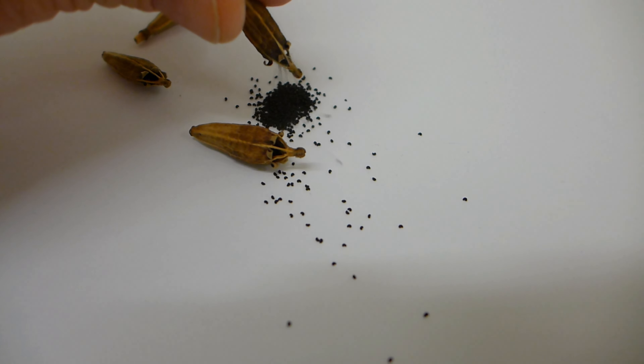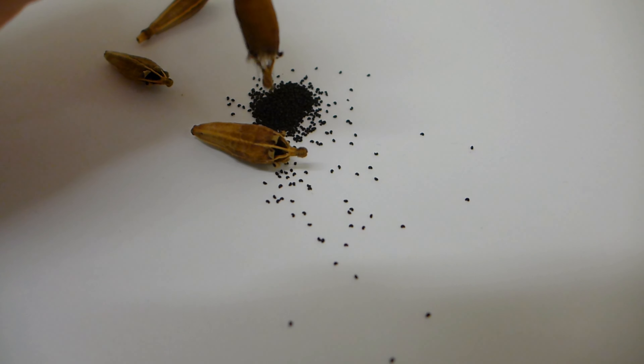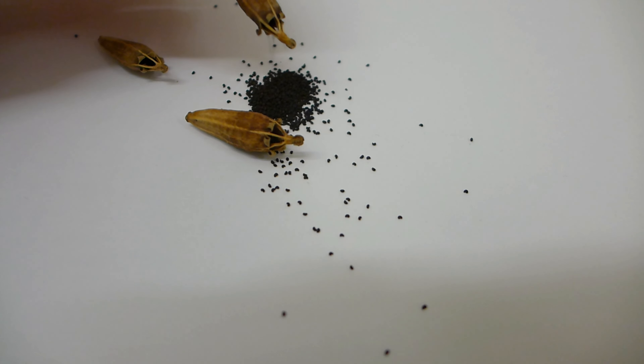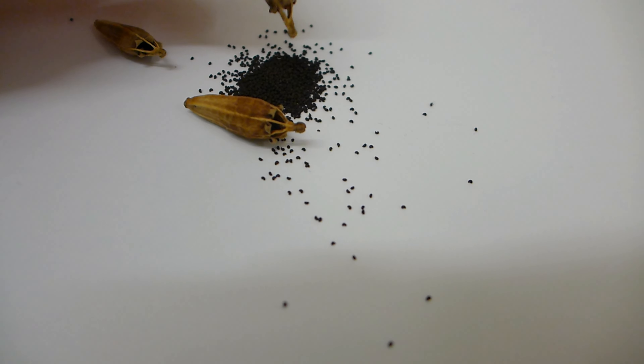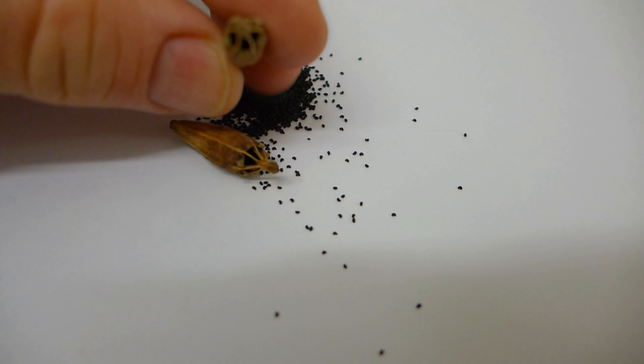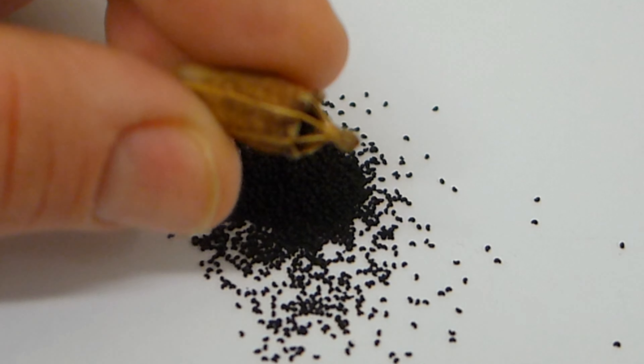They are already dry — listen to how they sound. When the poppy seed boxes are dry, you can easily take out all the seeds just by flipping them upside down.